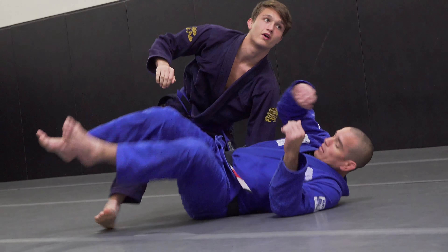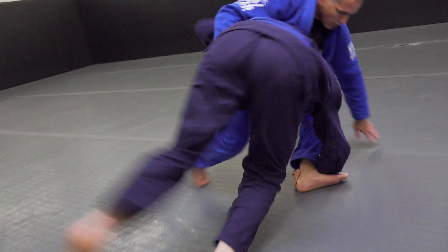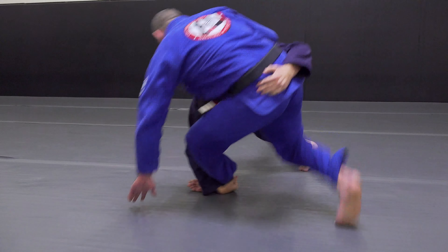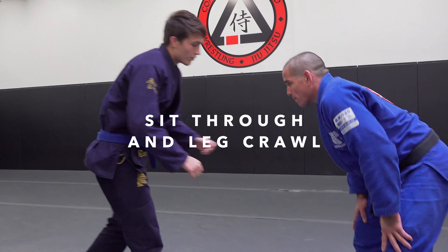From this stance, I'm level changing, tapping, going to the back of the heel, head in the knee, left hand coming up around the hip, and I'm chasing it down. That's the low single — coming in, level change, drop, hook.